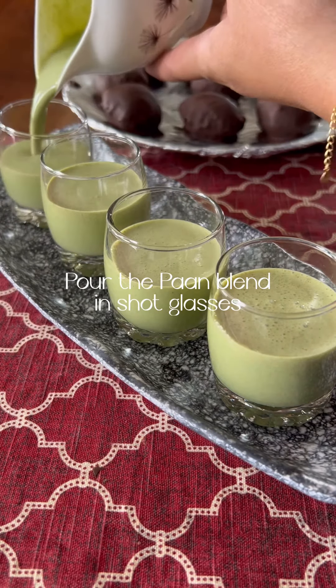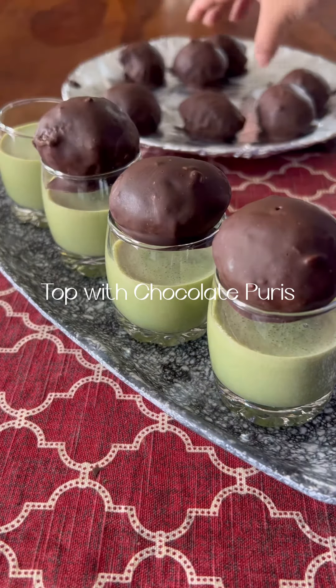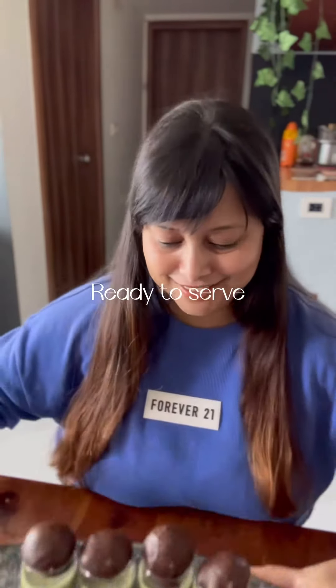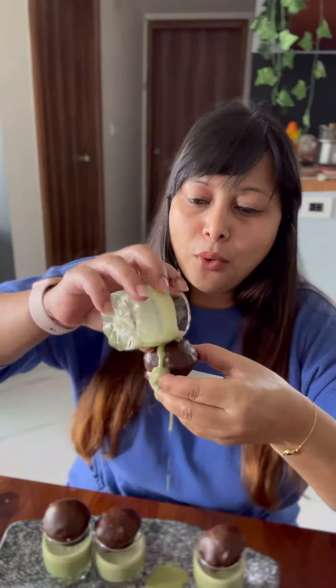Now pour it in shot glasses and top it with chocolate and enjoy it. It is ready — it is the same treat you enjoy during Holi. Enjoy it with guests. Have a happy Holi!